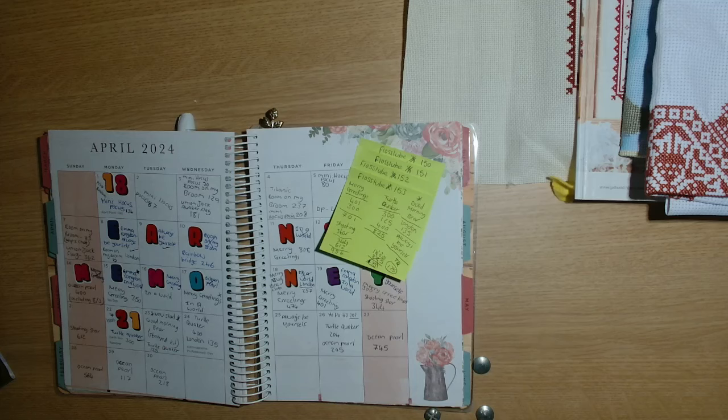Hi guys, welcome back to the channel YorksCrafter. My name's Julie and today I have got Floss Tube episode 154. So what have I been stitching on since last Floss Tube?